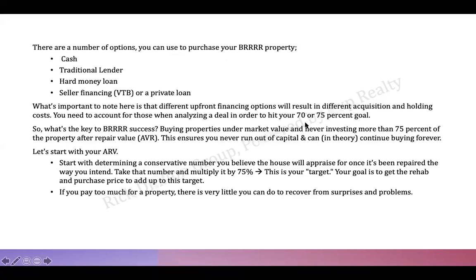ARV — After Repair Value — is your new appraised value post-renovation. That's a number you want to project before you put in your offer. Look at what a finished house in that neighborhood sells for — that's your post-reno value. Then work backwards: if renovations cost $30,000, subtract that from the ARV to arrive at a target purchase price where the numbers make sense.